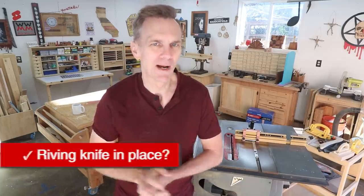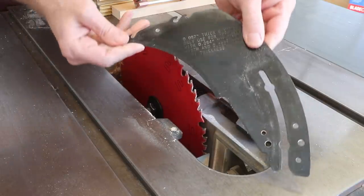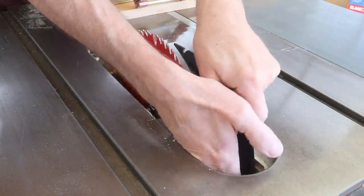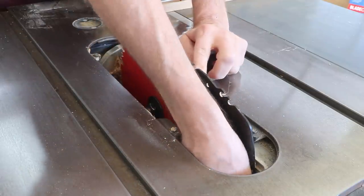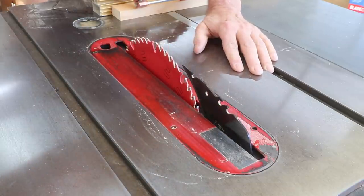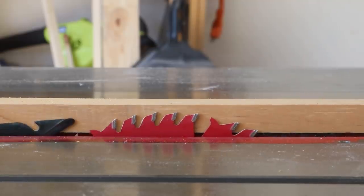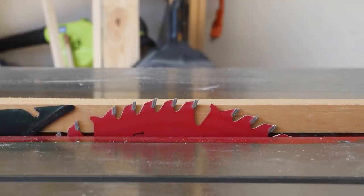A riving knife is the most effective way of preventing kickback. This simple metal piece keeps your cutoff board from sliding into the rear of the blade, and it also helps keep a board from pinching the blade if internal stresses cause it to bind. You might have removed the riving knife for making dados or other special cuts, so do a quick check to make sure it's back in place. It's best to expose as little of the blade as possible — raise the blade just slightly higher than the thickness of the board you need to cut.